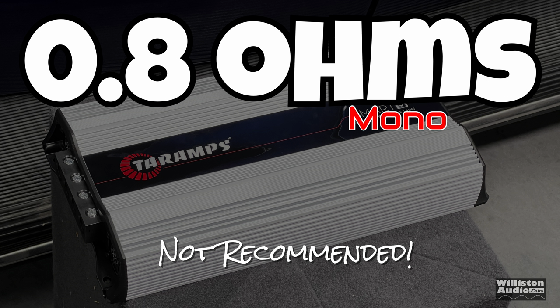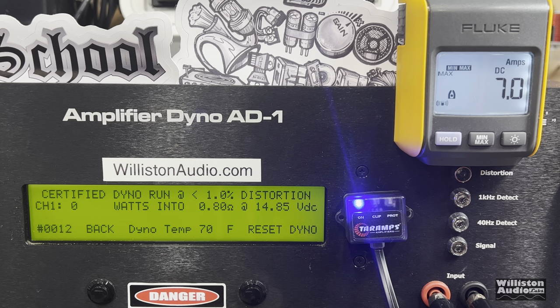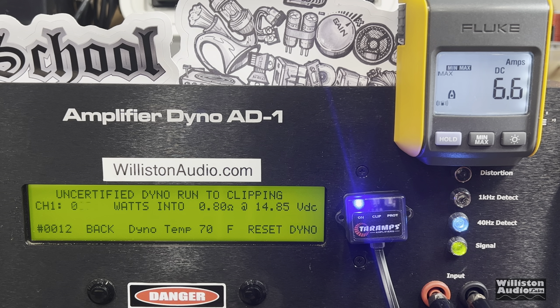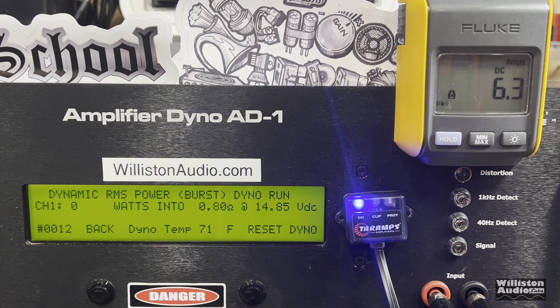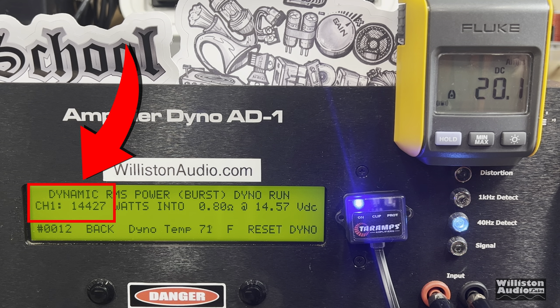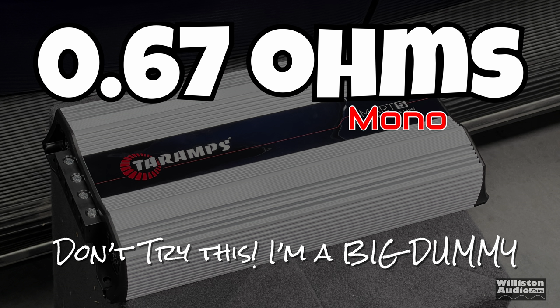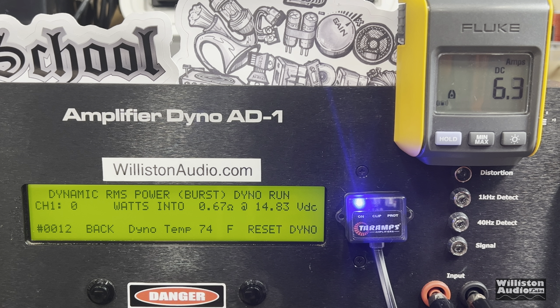This is a standard Smart 5 — it's not recommended for anything under 1 ohm, but we're going to try it anyway at 0.8 ohms. Certified: 4,700 watts — the smart technology knows how to current-limit the amp so it's not going to explode on you, which is a great feature. Uncertified: 4,822 watts at 14 volts. Dynamic test at 0.8 ohms: 14,500 climbing to 14,617 watts. After that, we tried 0.67 ohms — and don't try this at home. Dynamic burst: 15,000 climbing to 16,000 watts.